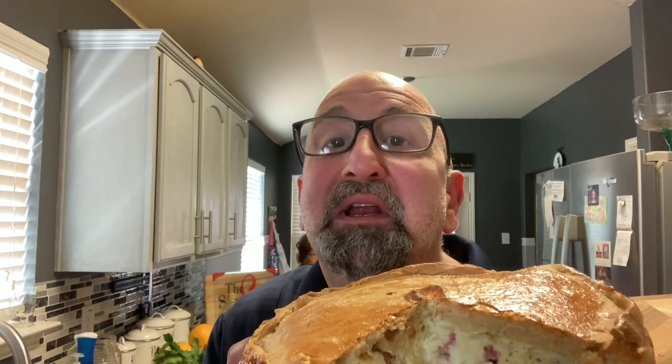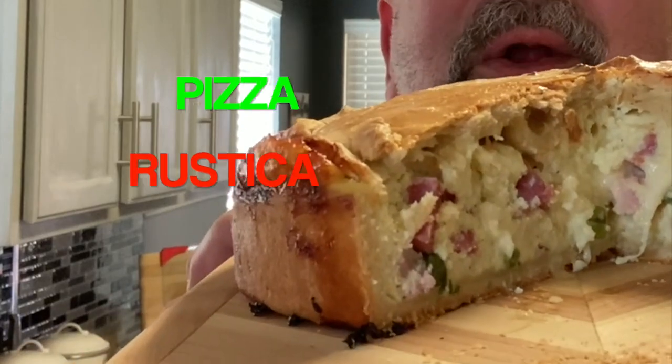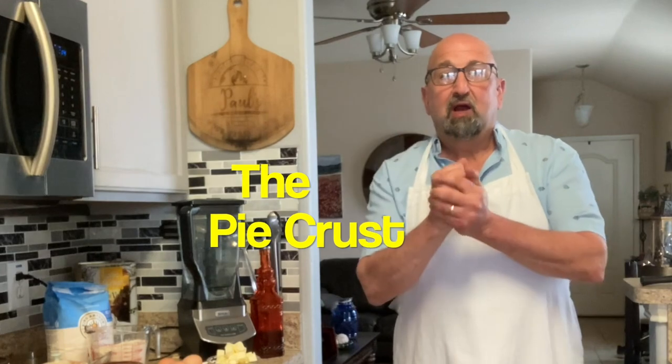Welcome back to the Brooklyn Brothers. Chef Dominic is on a mini vacation this week. I thought I'd whip up an Easter treat — we call this pizza rustica, also known as the Easter pie. We're going to show you how to make this wonderful dish. Let's get cooking.